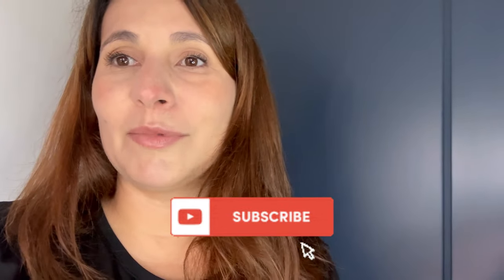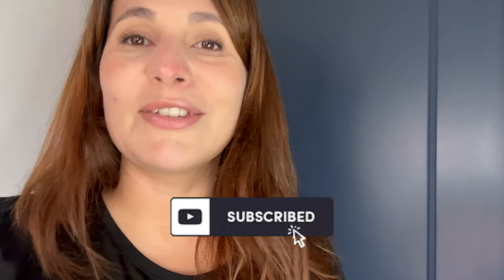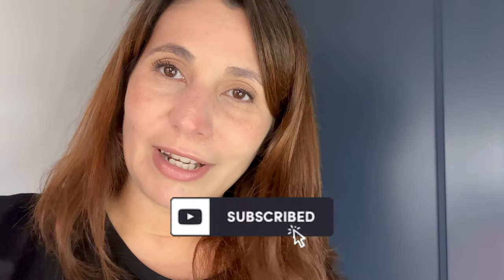Today we're doing gradient pillar candles. This is the way I do it — I do not like, especially with tall pillar candles, seeing lines of each color. I like when everything is blended and the color goes seamlessly together. Before I continue, subscribe — just do it. If you like what you see, give me a thumbs up and subscribe. It helps more than you know and tells me what you want to see next.